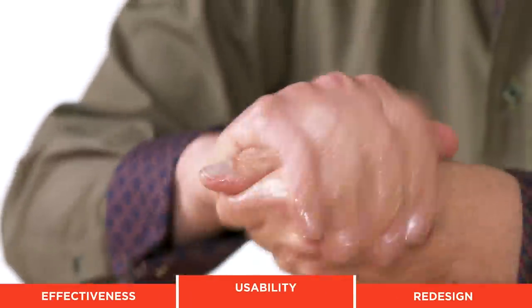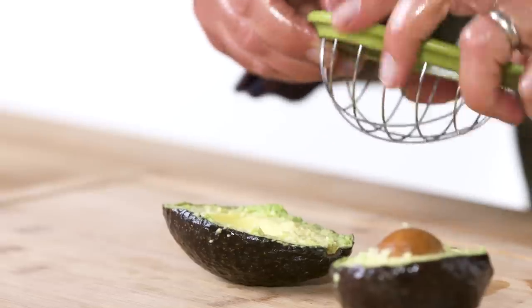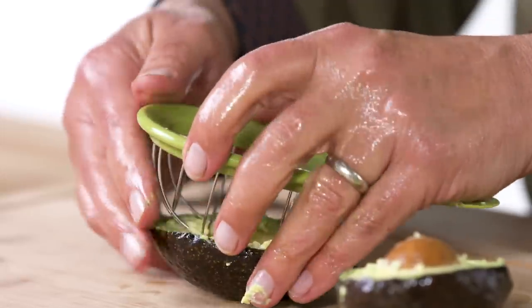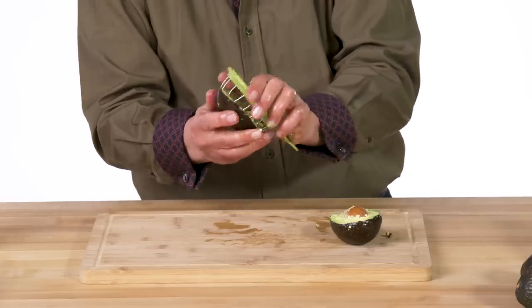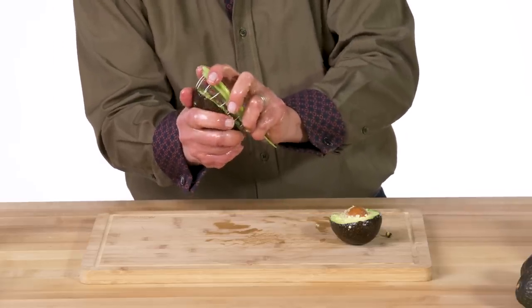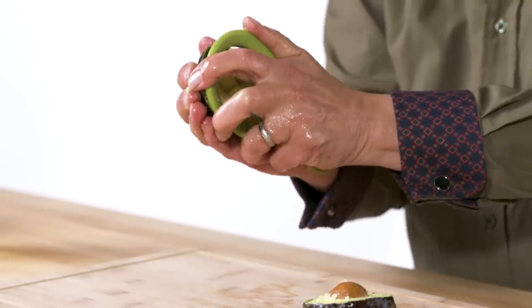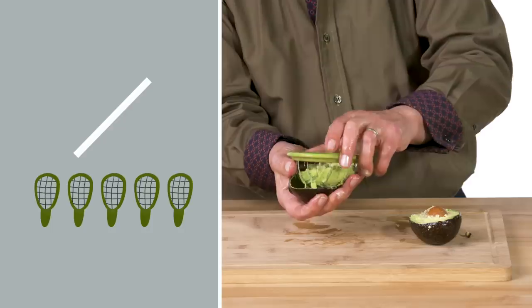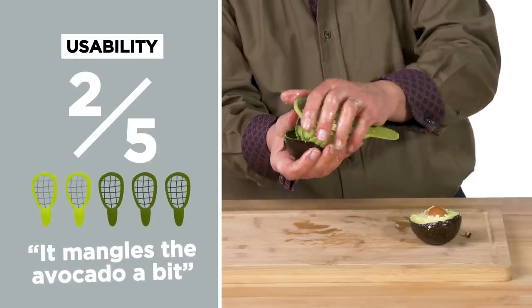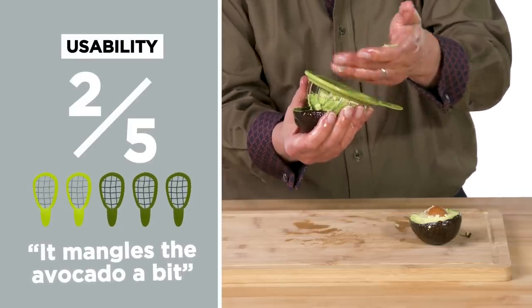It's time for the left-handed oil test. I wish that blade was a little sharper. I'll press with my left hand — no real problem because there's not a lot of force. But where the trick comes in is when you're spinning or trying to release the cube. That's not easy with either hand because the shell is just round and slippery. In terms of usability, I would rate this a two — the wires are so thick they mangle the avocado a bit.